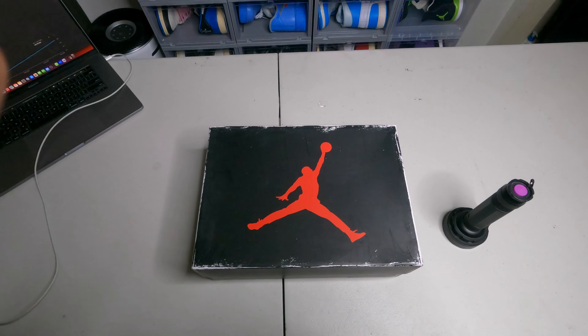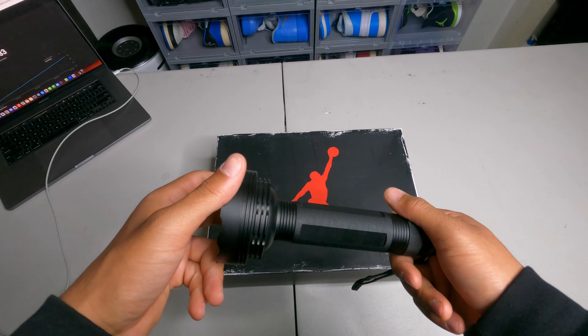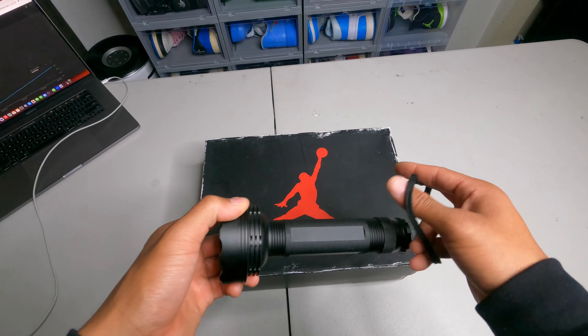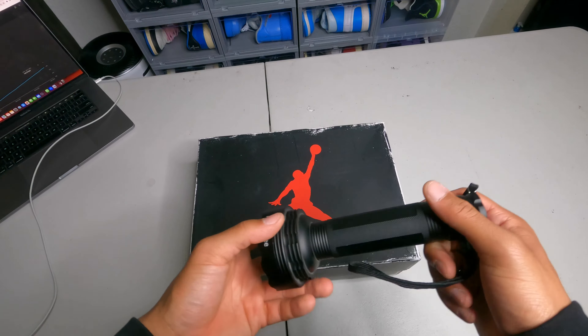Alright guys, to start this video off, everyone go like and subscribe — we need so much help for this new channel. We're just doing shoe reviews on this channel, so I can show you guys reviews on shoes. Today we're gonna be doing a blacklight test and we're just gonna be looking at the shoe overall.